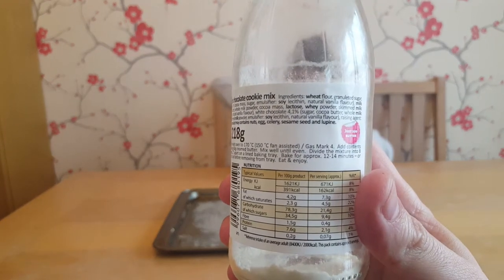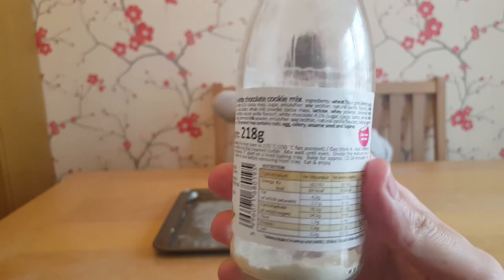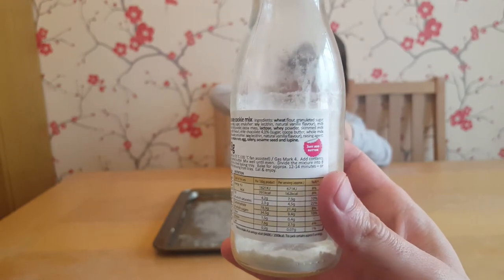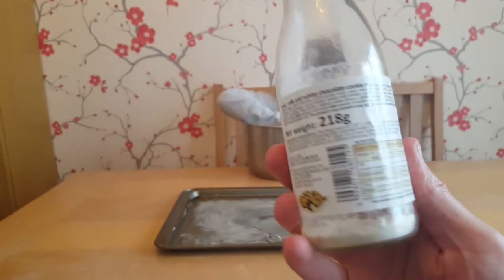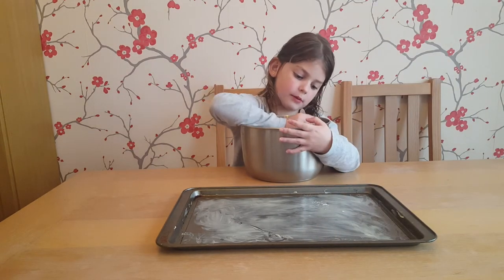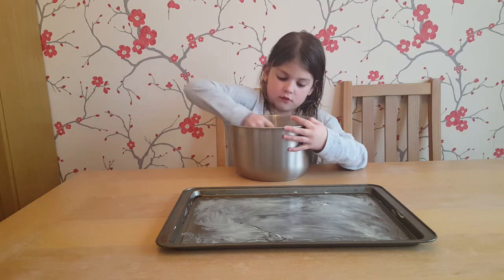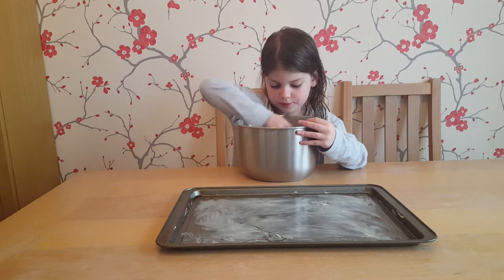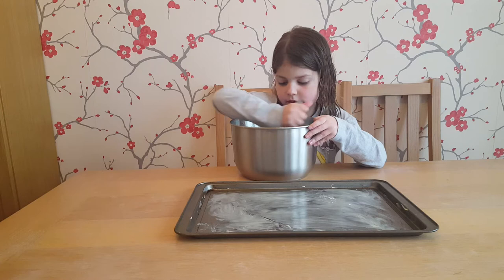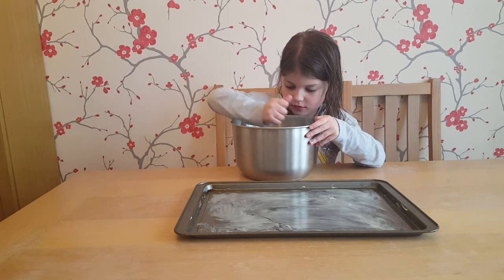The instructions say it will take 12 to 14 minutes to bake, so we might pause the video — we won't wait while they're cooking, because that wouldn't be a good watching experience for the people at home. And when it's ready we'll put you back in, Helen. I think Paige has almost got it into cookie dough, ready to put onto our baking tray.